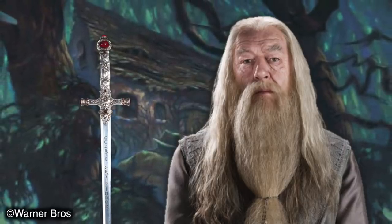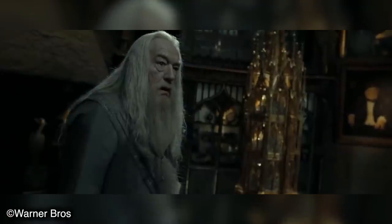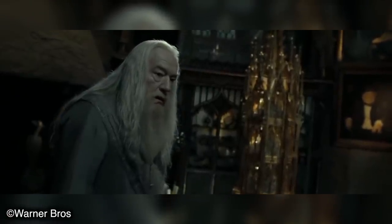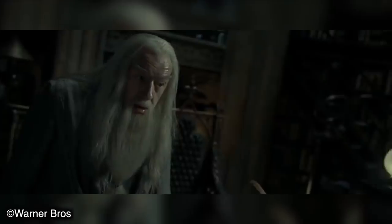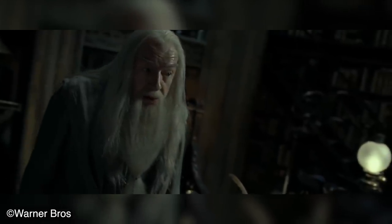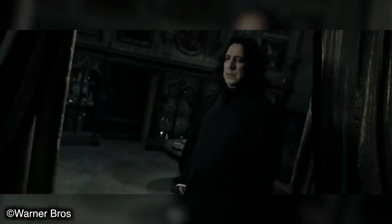The story goes that Dumbledore even brought the Sword of Gryffindor with him, as it had absorbed the power to destroy Horcruxes — meaning his good intent was there from the beginning. However, as he had always known, he was not worthy enough to unite the Hallows. He had proved it time and time again. Powerful enough to wield the Elder Wand, yes — that could not be questioned — but giving into temptation when he was required to remain strong was Dumbledore's downfall.